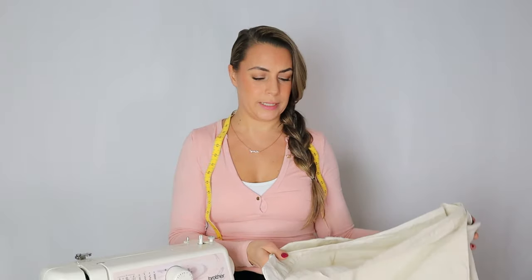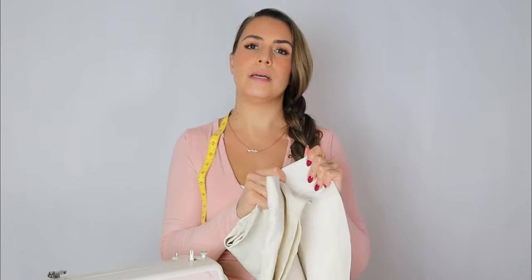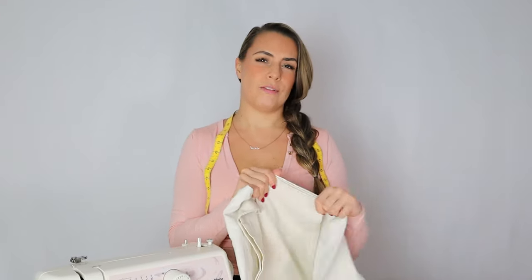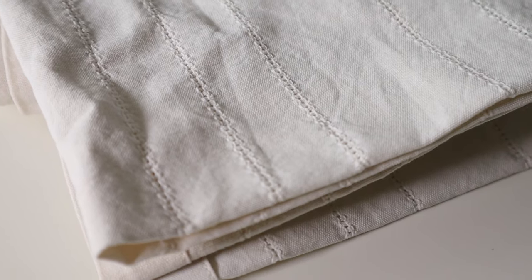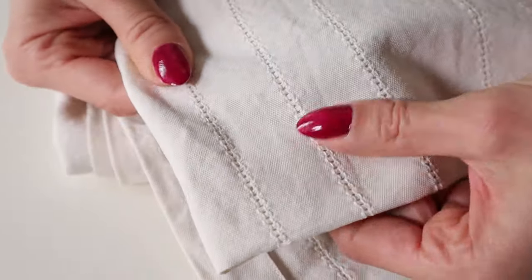Today we are transforming this old cotton curtain — I say old but I don't know if it's been used. It has a denim feel to it, it's cotton but it's a rough kind of cotton. It has a bit of a stitching detail that I like, and I've never done this project before so you are going to learn along with me. Let's get started right now.